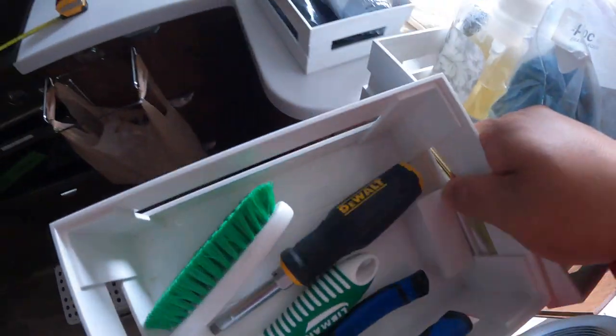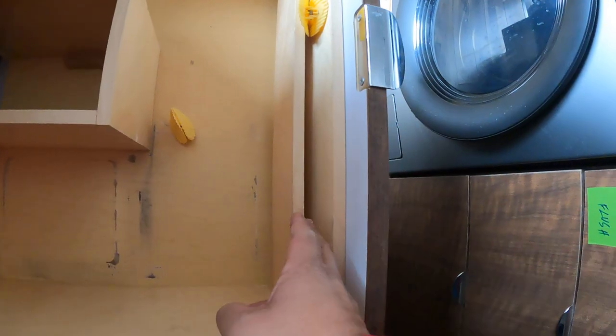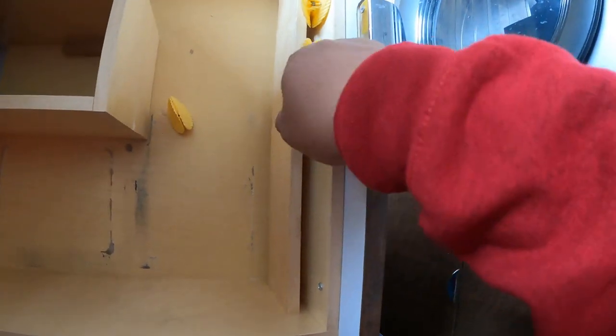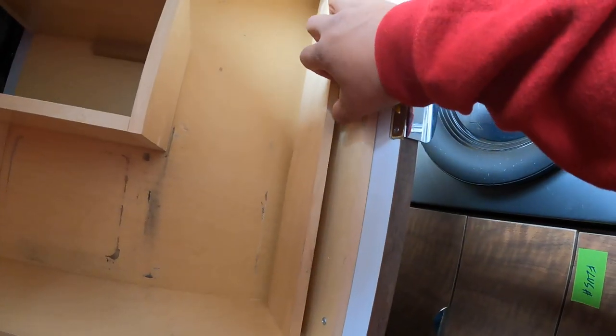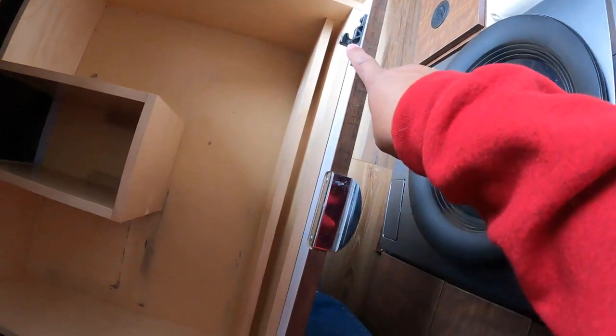What's in here? Chip clips. I don't really know what this thing is in this drawer, so I put chip clips here. I've yet to figure out what this is for. And I do want another latch just like this one on this side, because when I am in motion it does tend to open up.